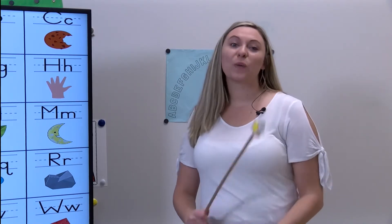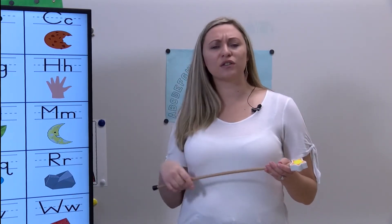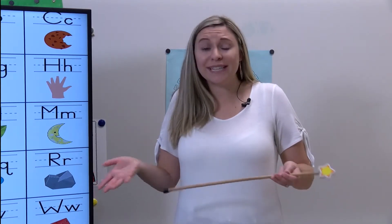Welcome back guys, we have a lot of fun planned today. Let's start by reviewing our letter names with our alphabet lock. Remember, we say the names of each letter, the sound that each letter makes, and the picture that goes with each letter, because that picture helps me to remember what sound the letter makes.